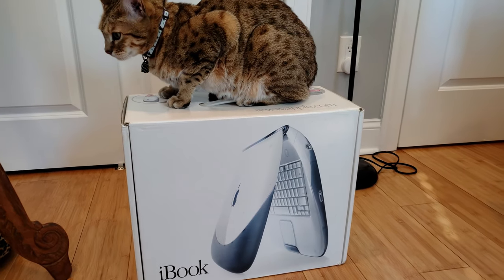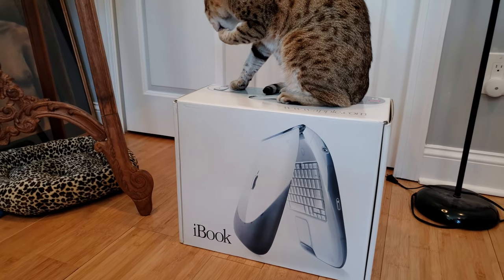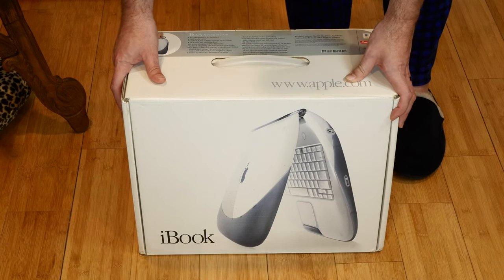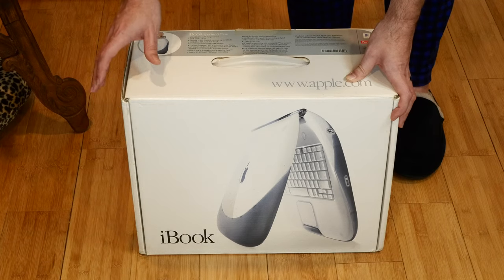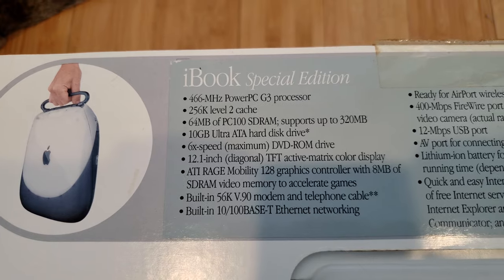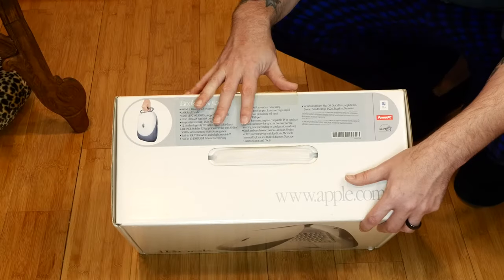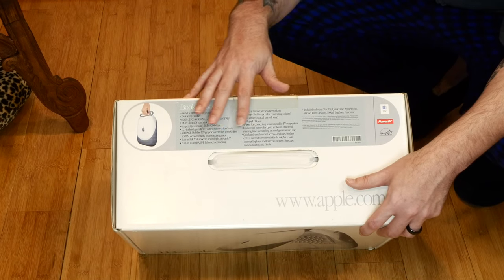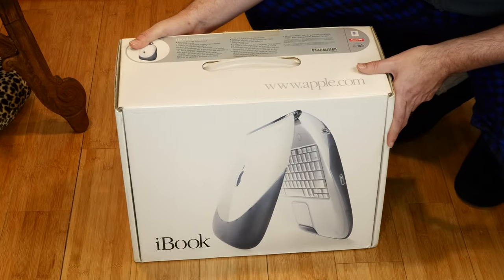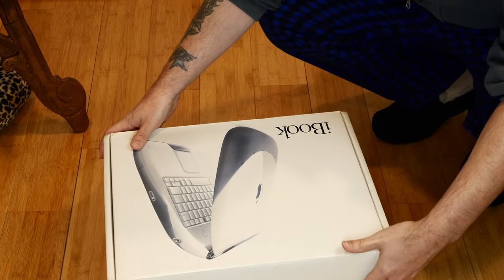Check out what I just picked up — this is an iBook G3 clamshell special edition in graphite, in the original box. This is pretty amazing. This is the final version of the clamshell iBook with the fastest processor they ever released it with: the 466 megahertz G3. It also came from the factory with a DVD instead of a CD-ROM, and this is the only version of this laptop officially compatible with macOS 10.4 Tiger because of that DVD-ROM drive. I haven't opened this up yet, so we're going to open it up together and see if it got here intact.